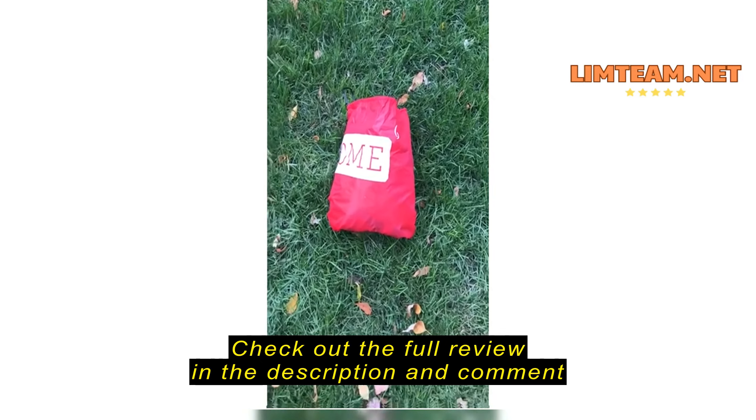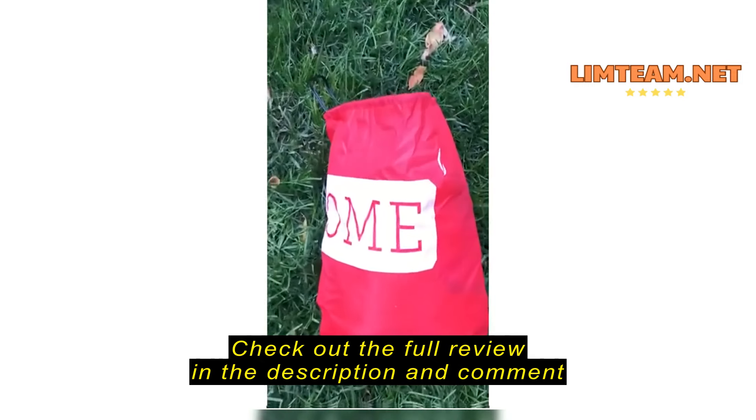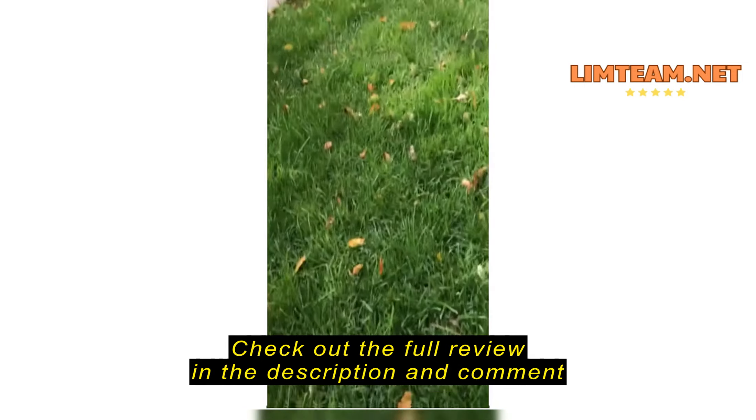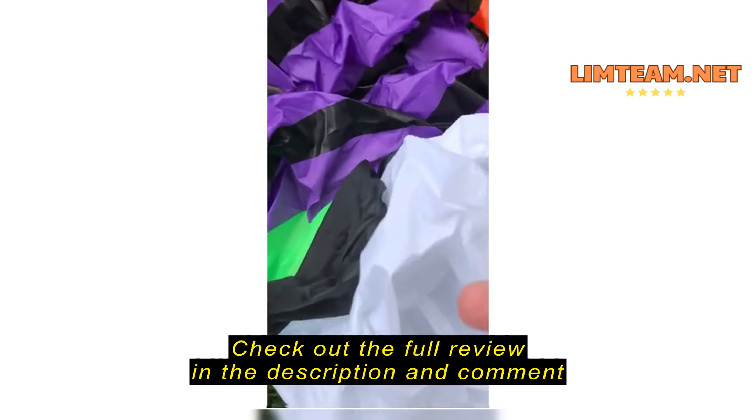Hi, we're going to do a product review of an inflatable Halloween decoration from Viva Home. I'm a big fan of this. So here it is in the bag — I've already taken it out once, and it fits right back in without any issue. Let's take it out.